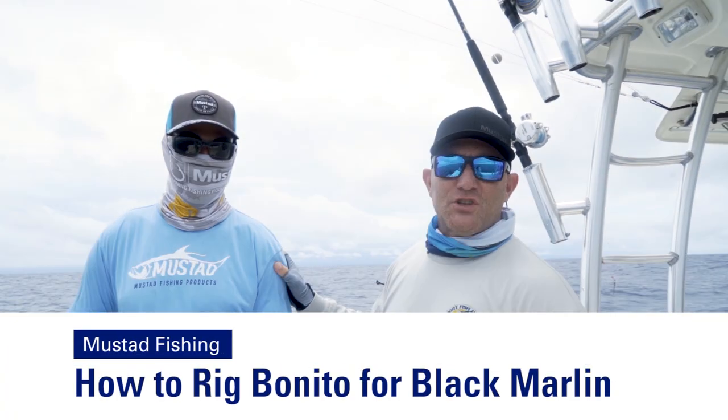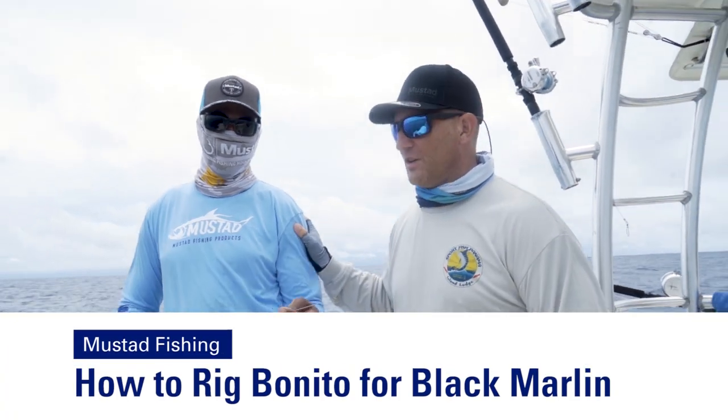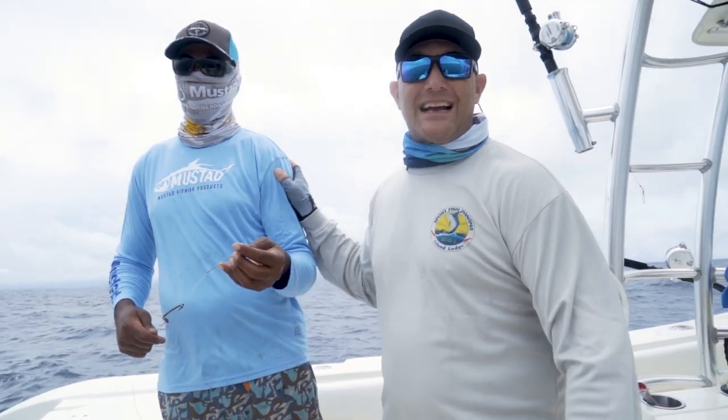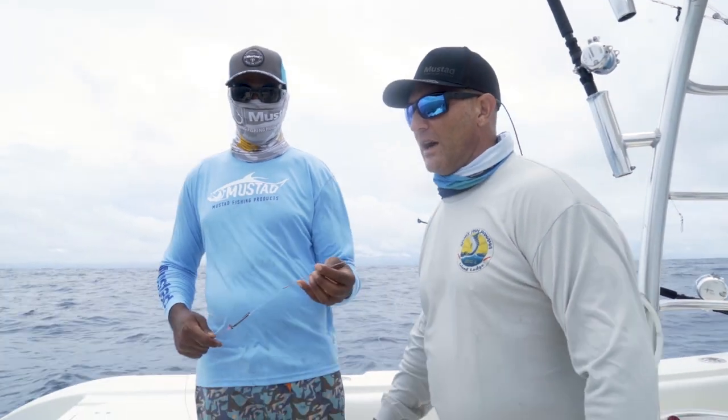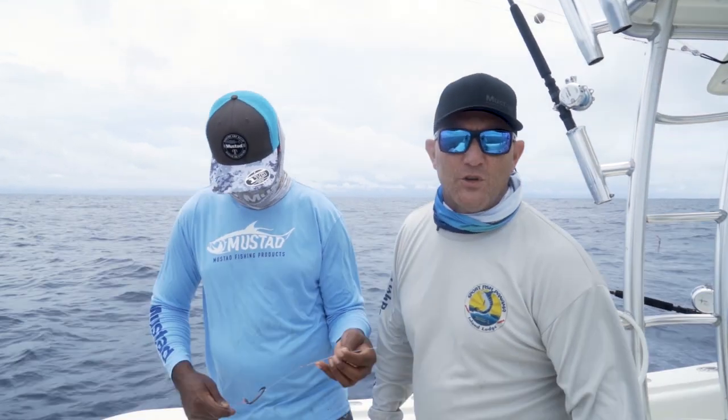Hey guys, Shane Jarvis, SportFish Panama Island Lodge. We're going to show you today how we rig up a black skipjack or a Bonita. We use the troll for black marlin, big tunas and stuff here in Panama.